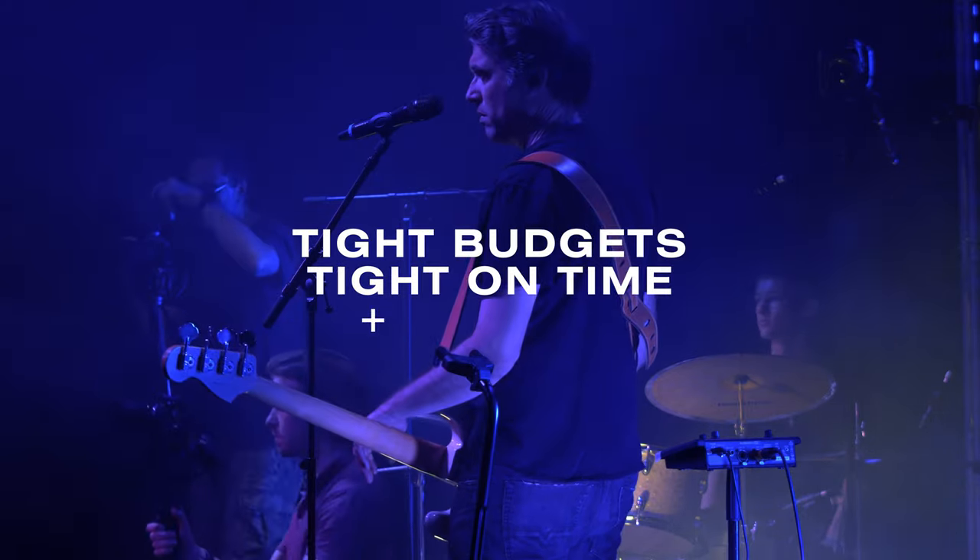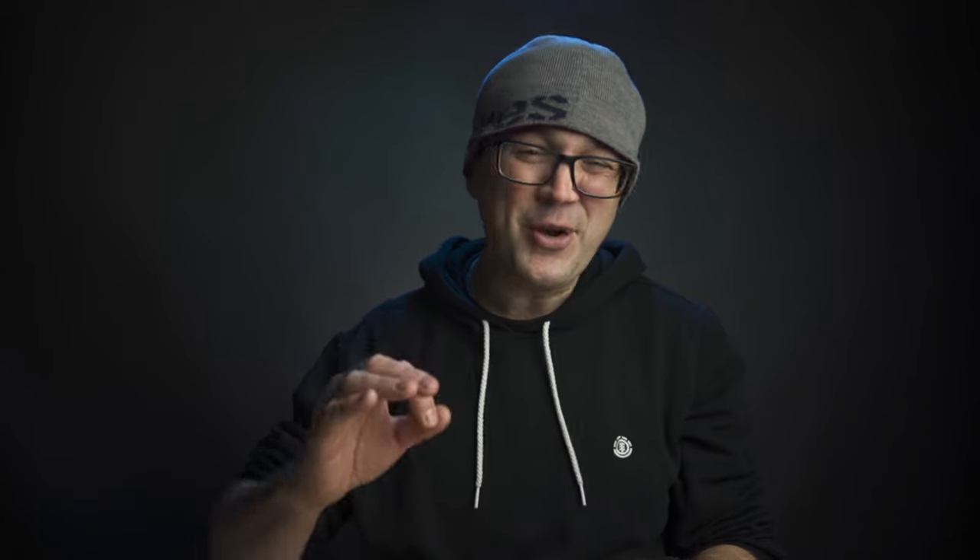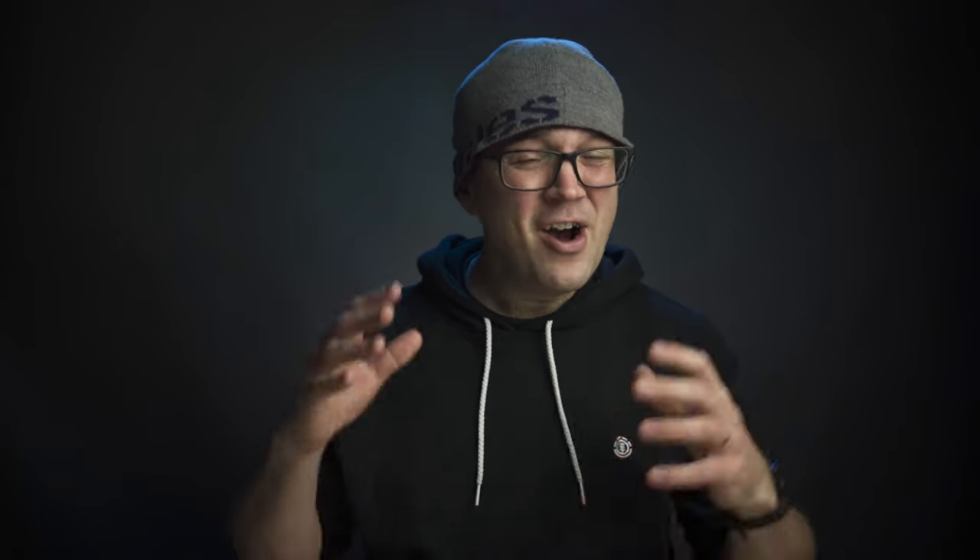Just by way of preface, this video is really aimed at your typical local church. We have tight budgets, we're tight on time and human resources, so thrifty little tricks is where it's at. High value but keeping things low on cost as much as possible.